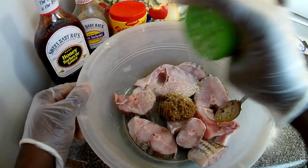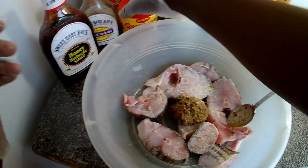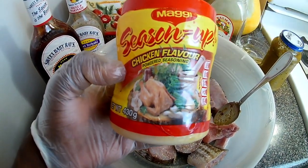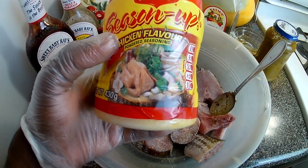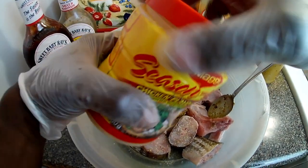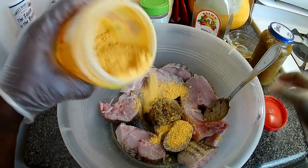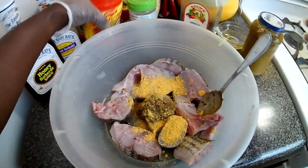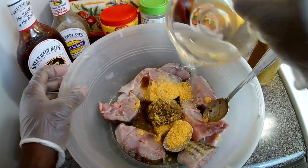I'll put in about a teaspoon of garlic powder, which has a little salt. What I'll be using today is a Maggi all-purpose seasoning, but if you have jerk sauce or jerk seasoning you can use that. I love the Maggi because it gives a nice flavor and has less salt, so I'll just use a teaspoon of it. I'm going to add a little cooking oil.